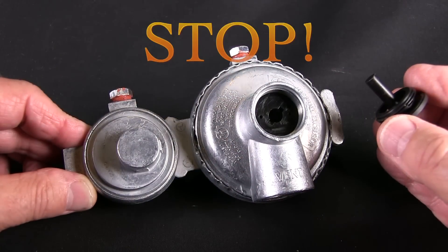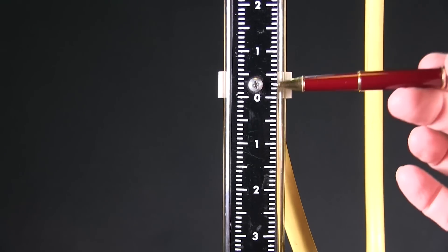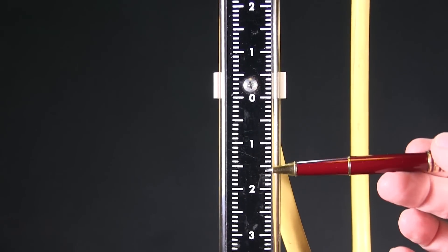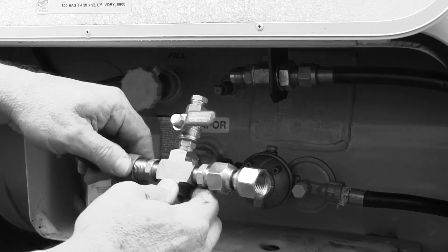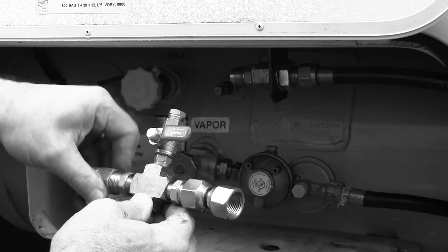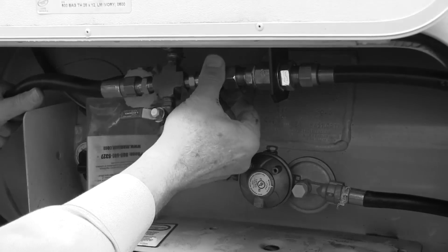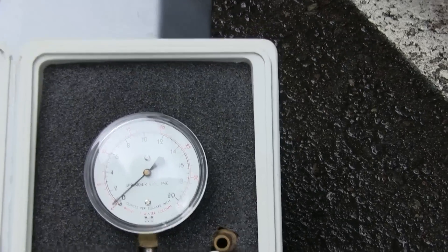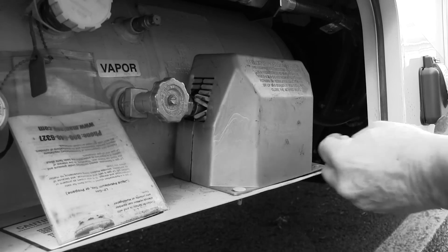Never attempt to adjust the pressure on your regulator — it requires special training and a few specialty tools, like a water column manometer and a test device like this one. Always rely on a professional service shop unless you've had that specific training. For insight into how professional service technicians adjust and test the propane pressure regulator, please take the time to watch that other video in the series.